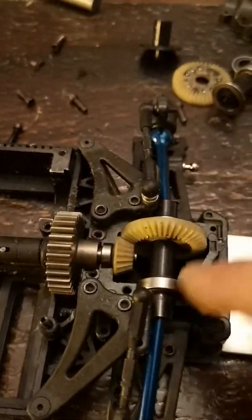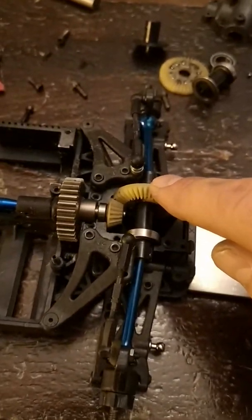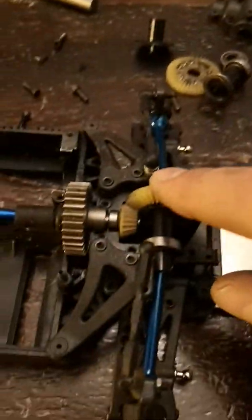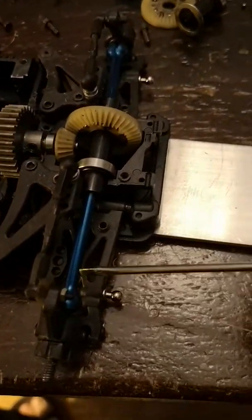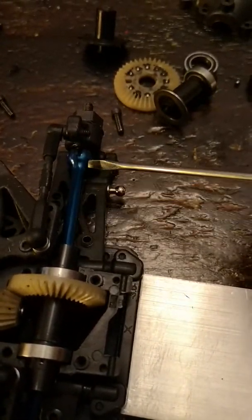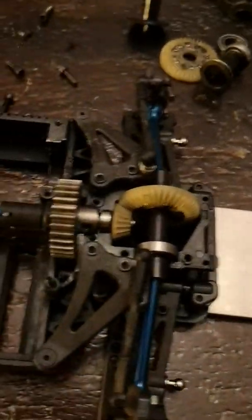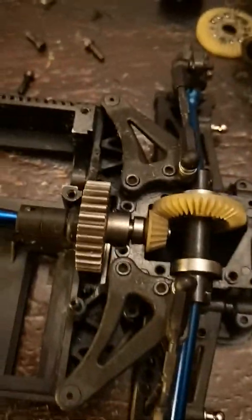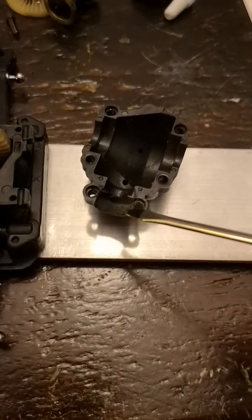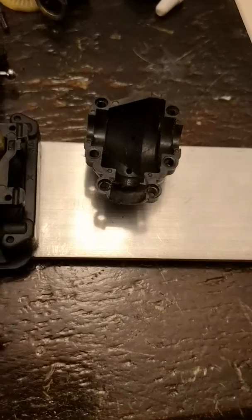I put a locking rear diff on that because this is going to be running sixes with the Poseidon motor. I got new hard shafts for the back just so they're a little bit tougher and hold up to the abuse it's going to take. I'm going to change a few other things but this is just how I did the back end. I had to shave a little bit out of the diff case just to make it nice and rounded, a little bit larger, at the back side here.